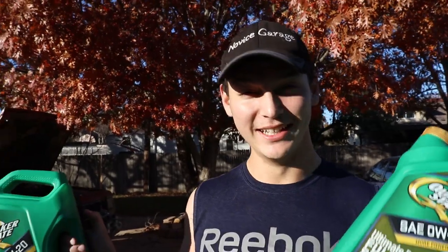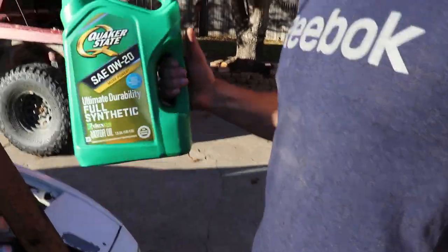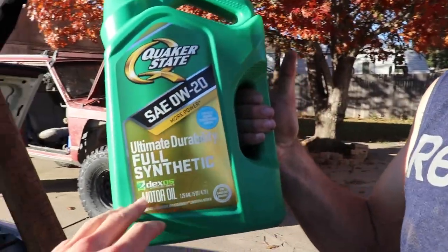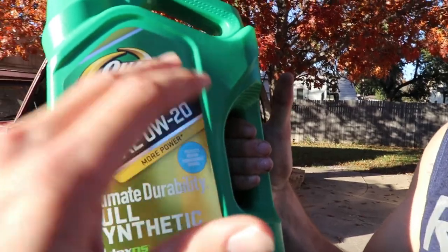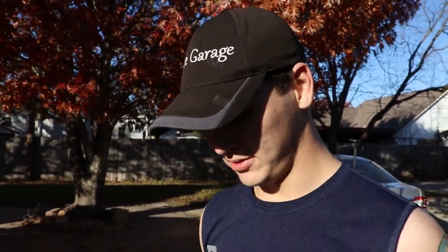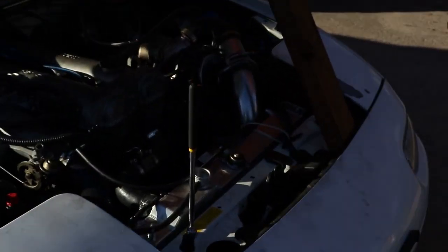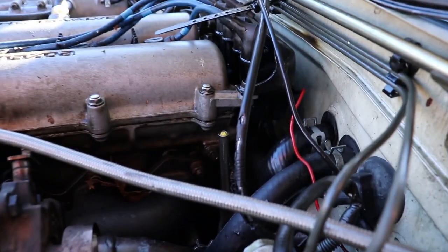Either some hoses are going to burst open again, or we're gonna have a very dark chocolate milkshake radiator. What we're using today is Quaker State full synthetic zero W 20 - the lowest weight oil I could find at Walmart. The idea is lower weight means better flow. It's gonna take like two gallons to fill it up, and the Miata takes just under two gallons in the radiator.